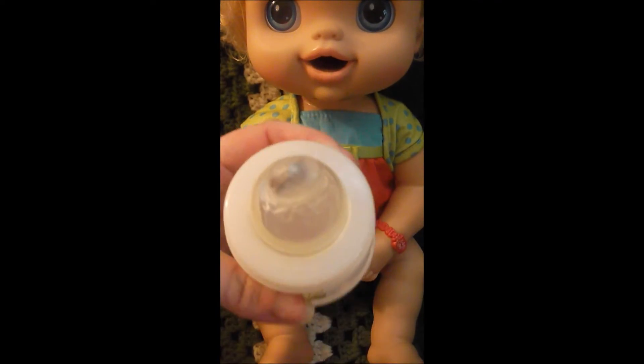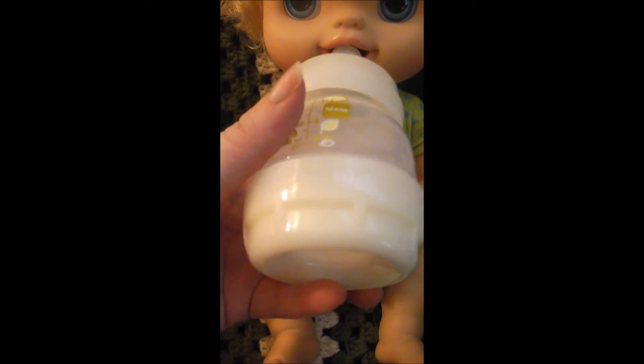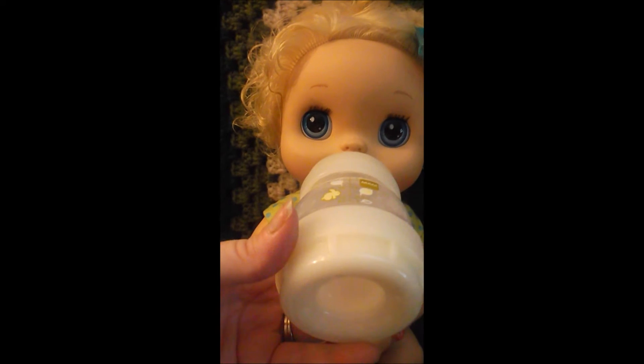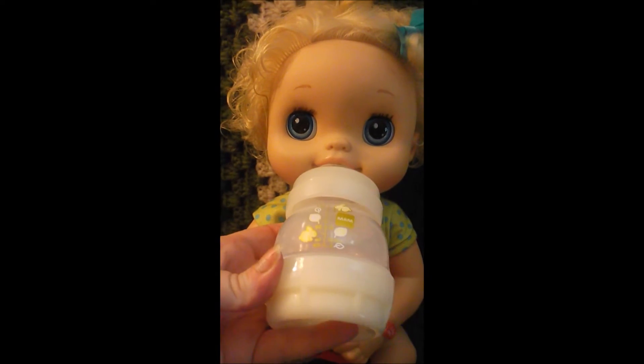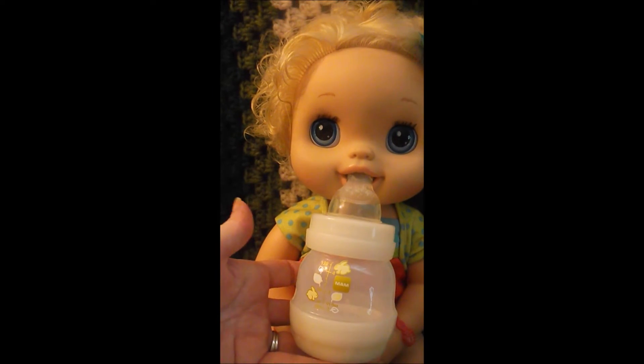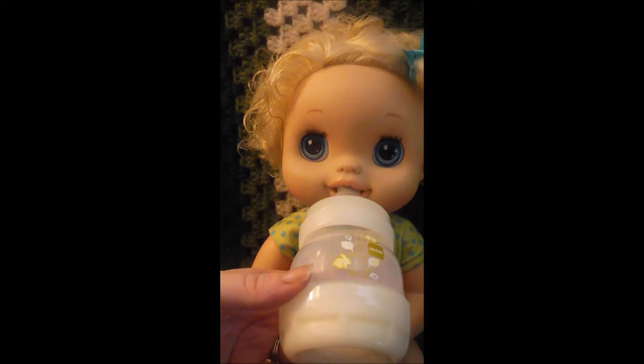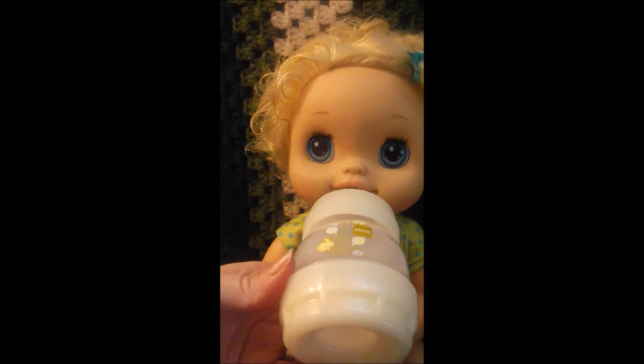With the magnet, it gets to her sensors, and as you can see the bottle fits in her mouth and it activates her drinking. I think she looks really cute with this bottle, and she seems to be really happy with it.